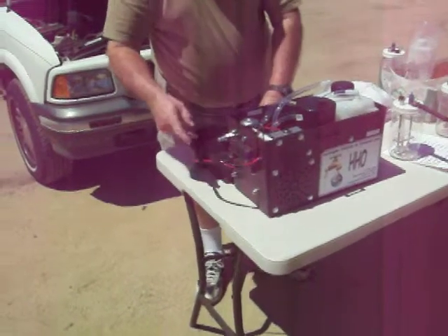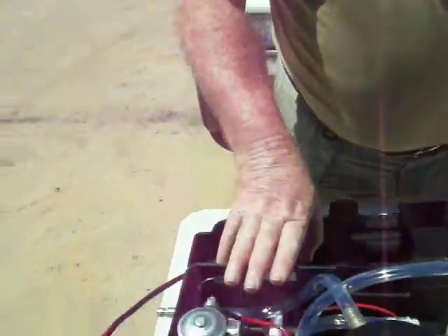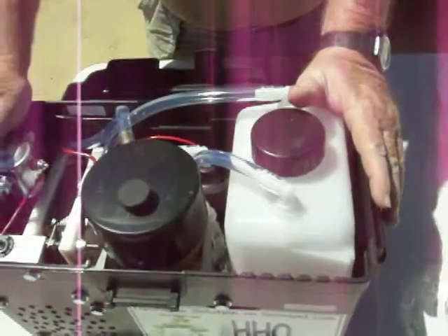This will run on your boat, your RV, your truck, your car — anything. And this unit here will run around $900. He also makes units that are larger for V8s and motorhomes that will run $1,200 to $1,400.